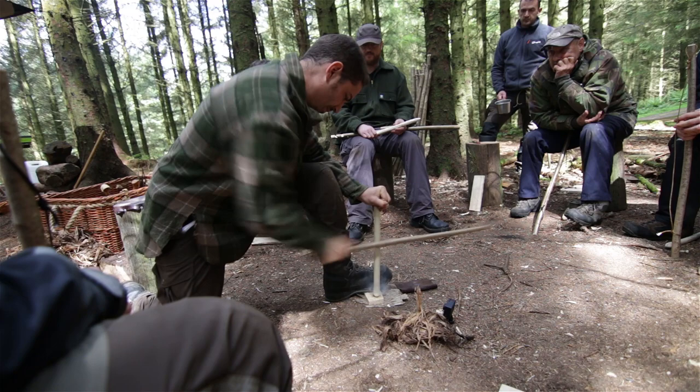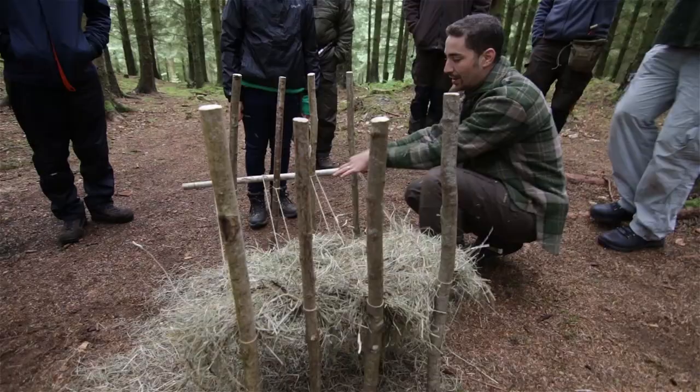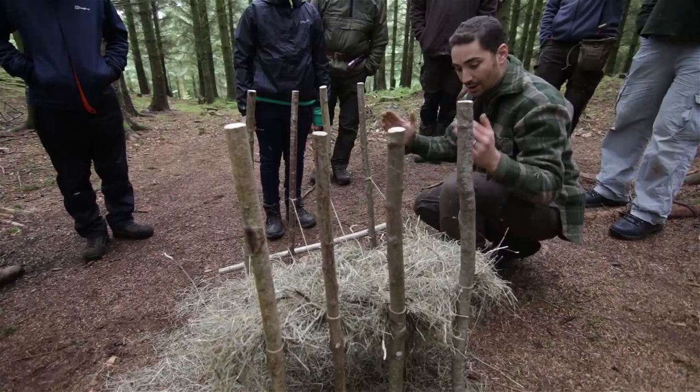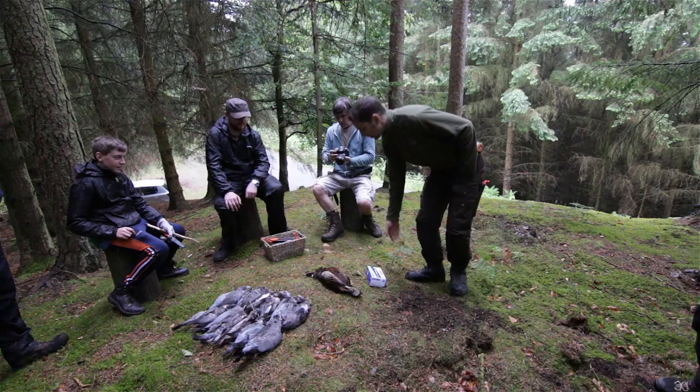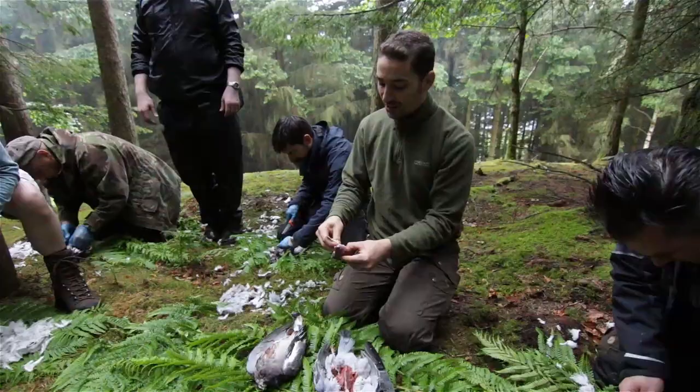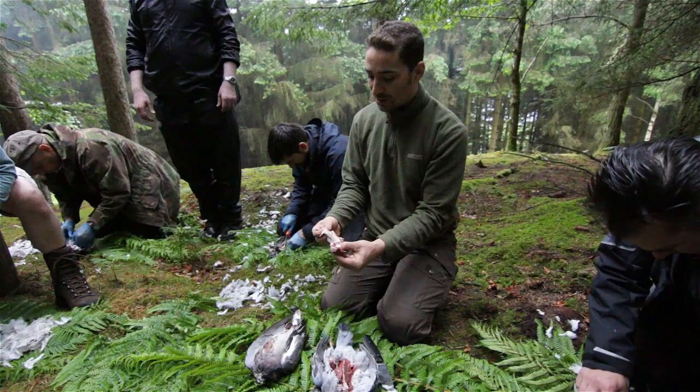some grey squirrel. I've got a course coming up in two weeks time in the Lake District. I've done a couple up there already and met quite a few people who've come on the course. On the course we do dressing of game, so what I get today and tomorrow I will be freezing and then taking up to the Lake District for the game dressing part of the course, where we'll all cook and eat it in the evening as well.